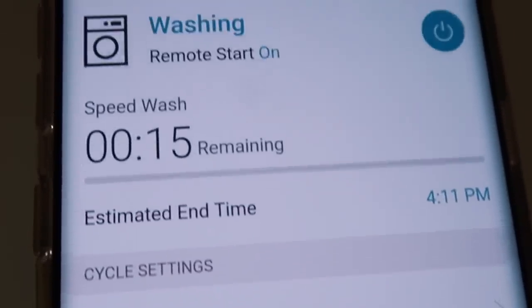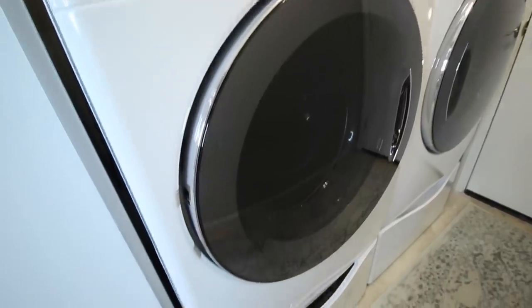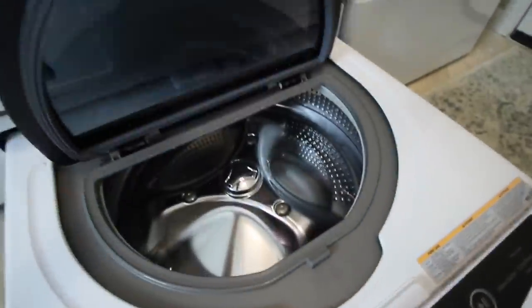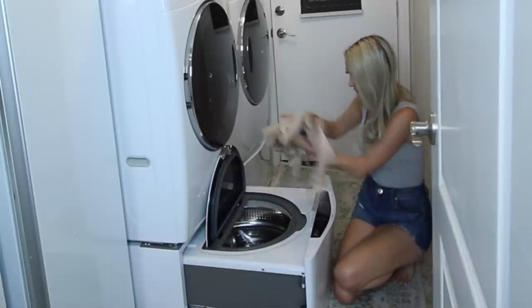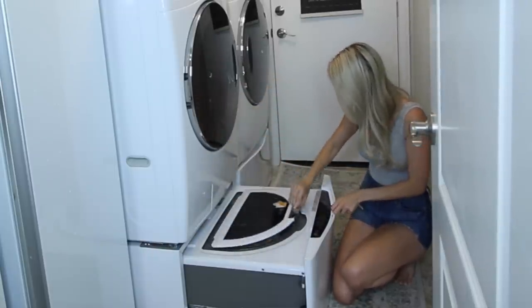I have it connected to my phone and my Alexa at home, so now I get notifications when my wash is done to remind me to put it immediately into the dryer. I've also cut my time literally in half by using my sidekick — this goes just below the washer and these two together are called the twin wash. There's a little mini washing machine and what I do is wash my delicates concurrently with my main load of wash, so I can do two loads of laundry at once.